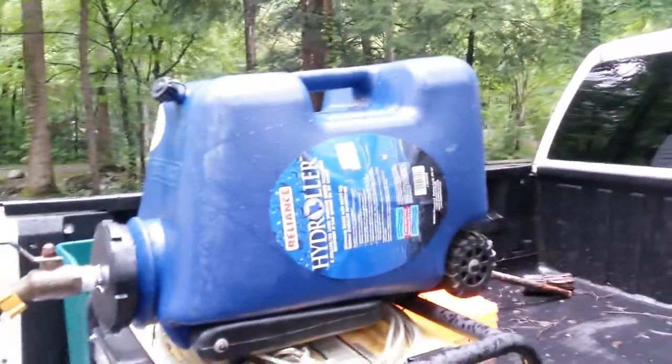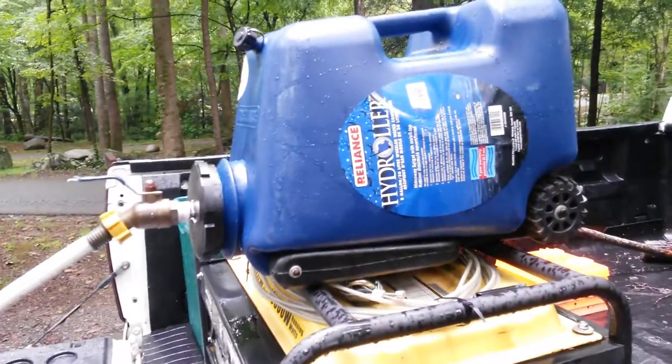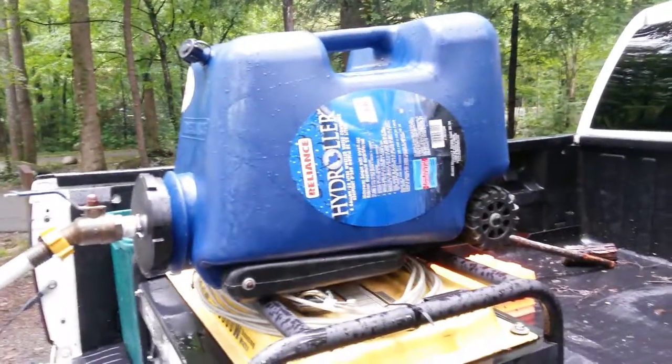I wanted to say something else about the freshwater tank. This is made by Reliance. It's called the Hydro Roller. I bought it from L.L. Bean. It's eight gallons.